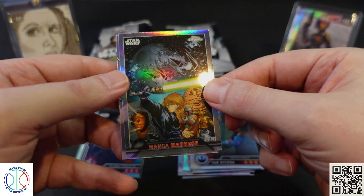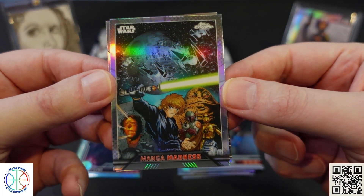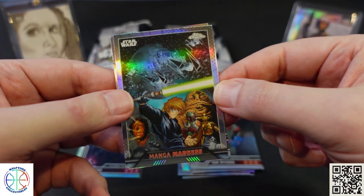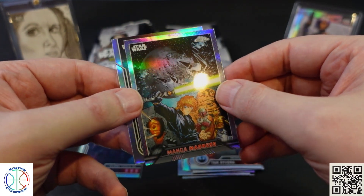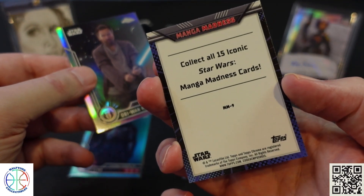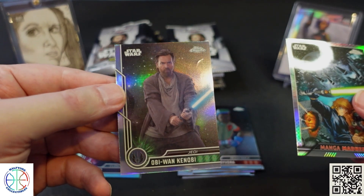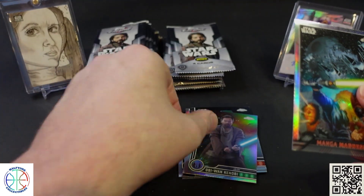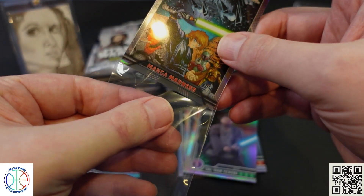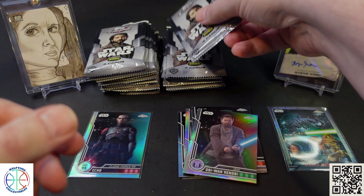Here's one of the manga cards. It's interesting — a lot of characters, some TIE fighters and TIE bombers on there as well as the Death Star. And Obi-Wan Kenobi. Let's look at that insert as well.